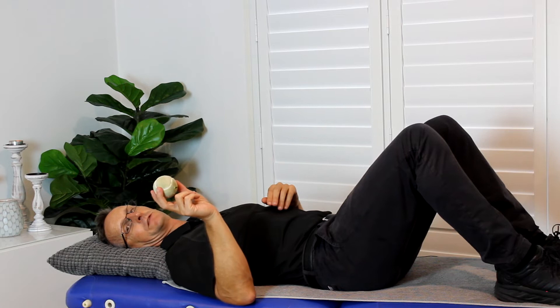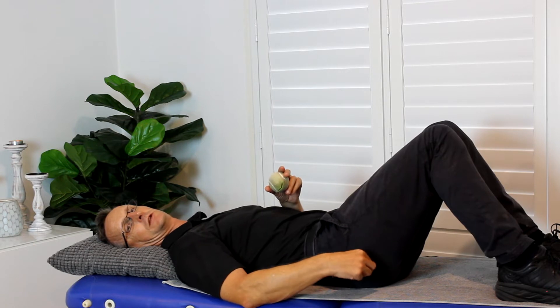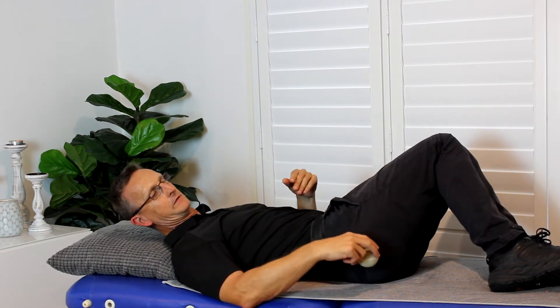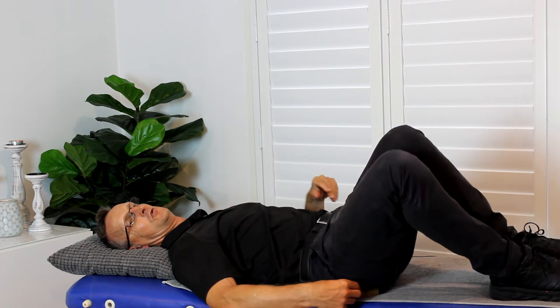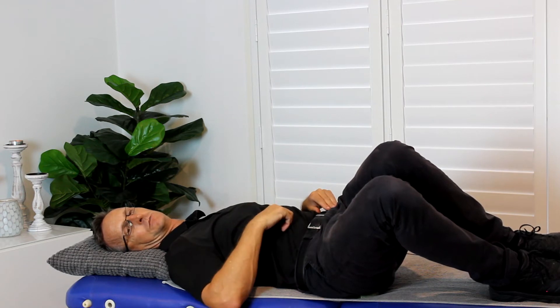The first exercise — you're going to use a tennis ball, and we're going to release those tight sore muscles through the back part of your hip. You lie on your back on the floor or on your bed. You rock your knees away from the sore side, so you can put the tennis ball right there behind the hip, and then you rock your knees over onto the ball until you get enough pressure of that tight muscle pushing down into the ball.